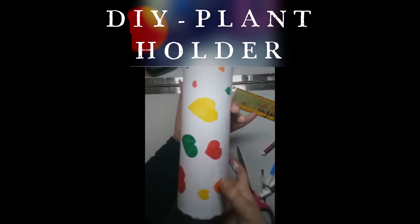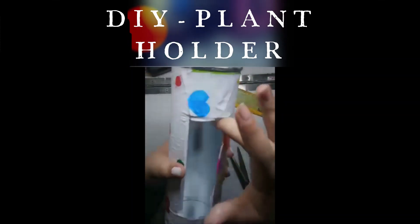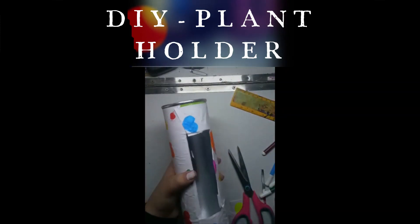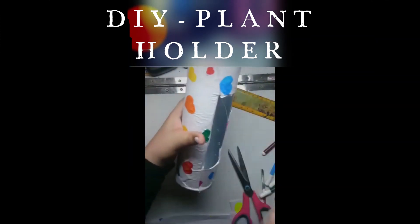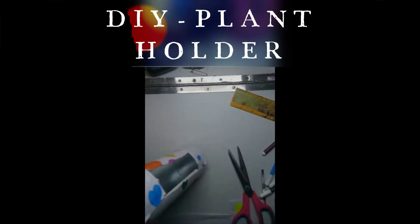Once you have covered this, it will look like this. It will be a little messy from the sides because when I cut it, it didn't cut out properly. But if you cut it neatly, it will look very nice.